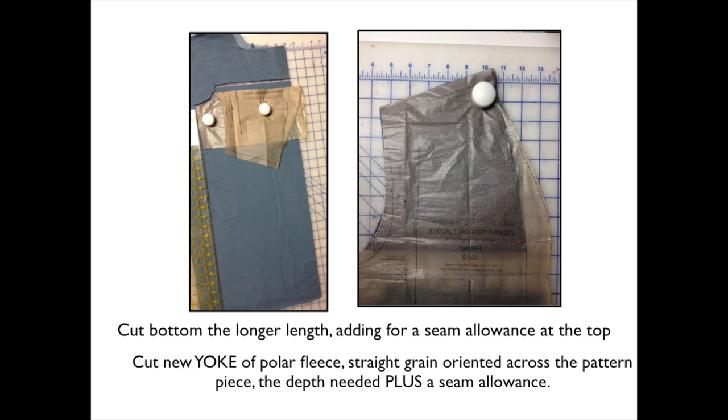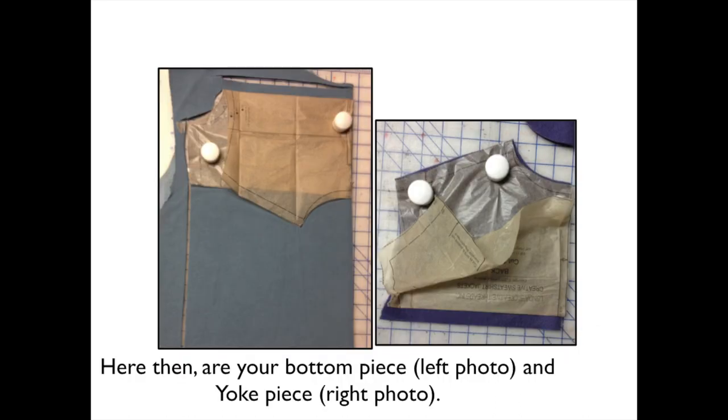I do that because the straight grain of polar fleece doesn't have any stretch, and I don't want this seam where I'm going to join the yoke to the bottom part to have any give. I'm going to stabilize it, but I still just like to change the yoke direction of the grain so that straight grain is going across. So here then are the pieces that you have. At the left is the bottom of the jacket — I've cut it as long as I can. The yoke is folded down and I have added a seam allowance across the top. Similarly for the yoke, shown at the right, I have added seam allowance across the bottom. So these are the two pieces that you'll come up with.